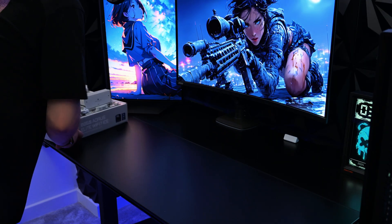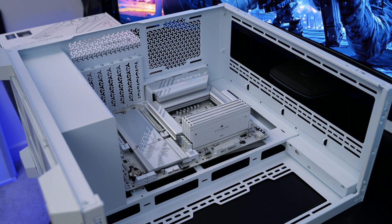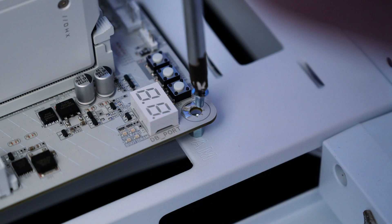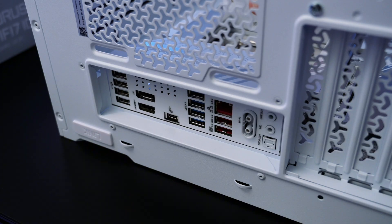Now that your CPU, RAM, SSD and cooler are installed, let's mount the motherboard into the case. Align it with the standoffs inside the Corsair 3500X and lower it in carefully, then secure it with the included screws. Make sure that all rear I/O ports line up with the cutout before tightening it down fully.